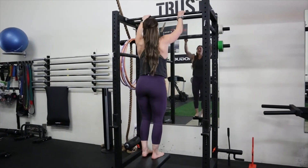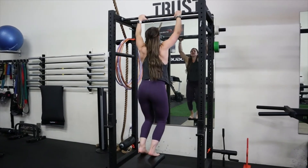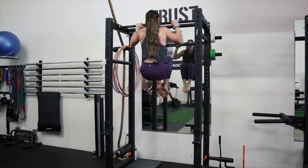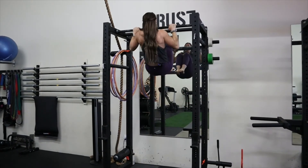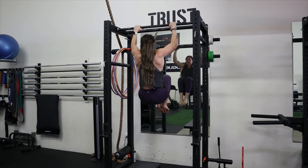Overhand position — you jump up, get your chin above the bar, tuck up, and then slowly lower down. Come back up, tuck up, control it down.